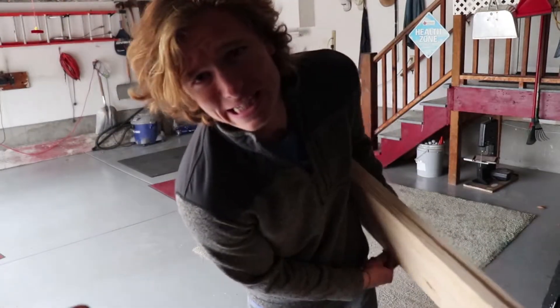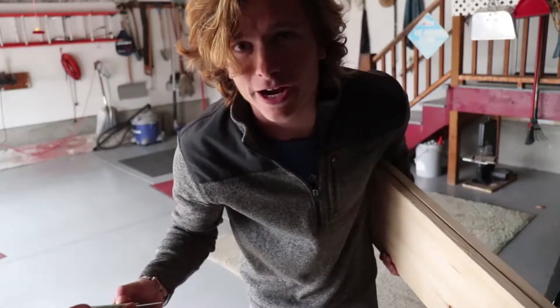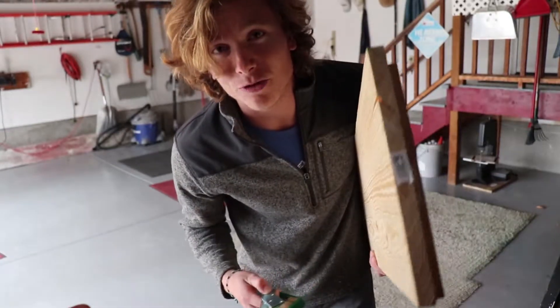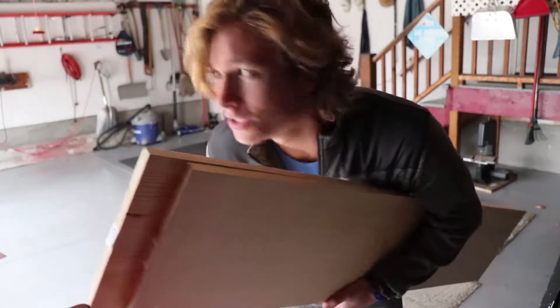The last couple days I've been sitting at my house on my computer on the ground — no furniture, at least in my room and the main room. I just ran to Home Depot and I'm gonna build a desk for myself, so we'll see how this goes.